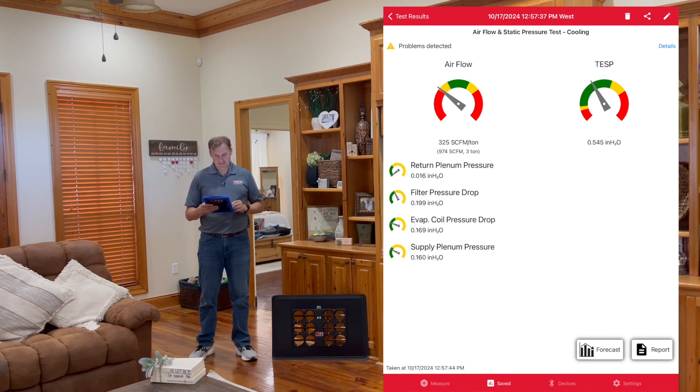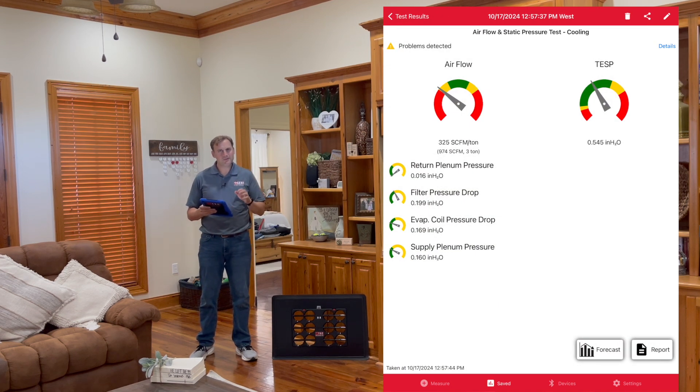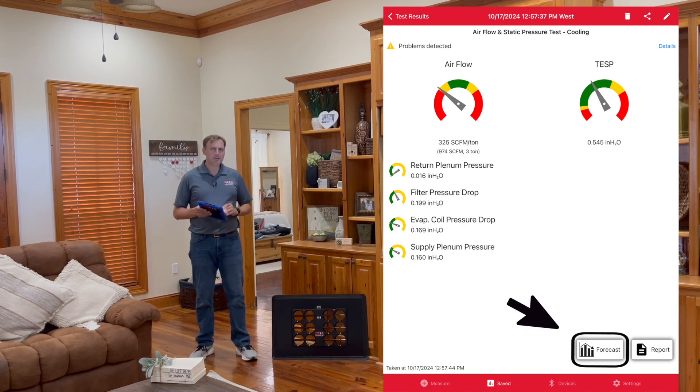Looking at the test results: 325 SCFM per ton — airflow is running a little low, we're in the yellow. Total external static pressure is about 0.545. The details say low flow, pressure is okay. When it's in the yellow, you've got a decision to make as a technician — you know the equipment better than we do. If you want to let it live at 325 and make that system dehumidify better without freezing up, that's your call. Yellow is a cautionary tale. When you get into the red, that's where you should bump up that flow. Now let's jump into forecasting — that's where that new button comes into play.